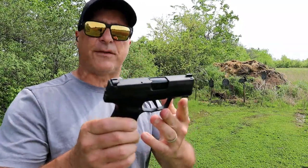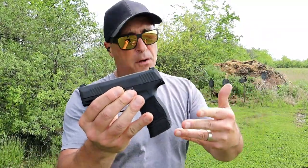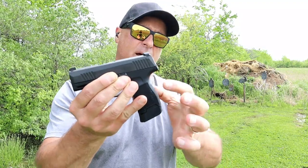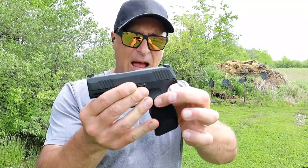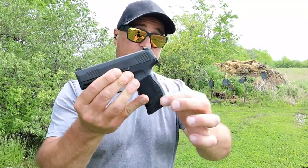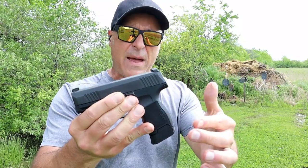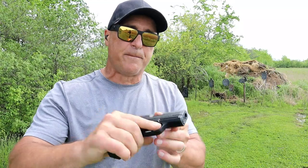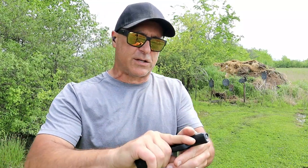The P365 has a very simple disassembly and is very popular in the CCW world — it's been around longer. SIG claims they made the gun around the mag; at the time it was a 10-round mag, but now they have 12-round and even 15-round mags for it. SIG has expanded — they have the XL model. Maybe Ruger will do the same in the future, making a 4-inch or 3.7-inch barrel the way Springfield did. It also has forward serrations and right around the same weight.